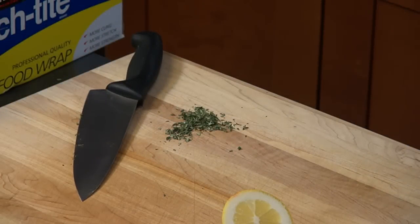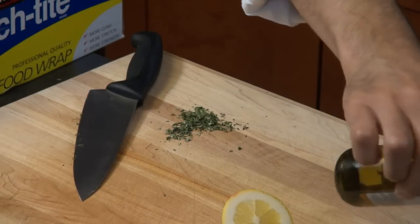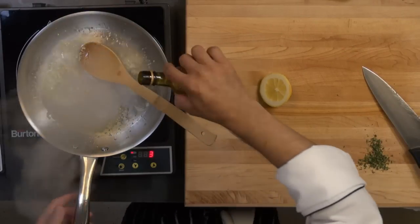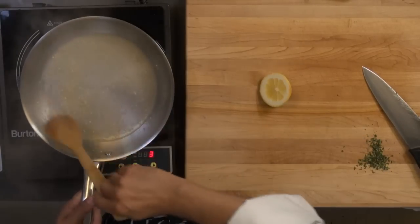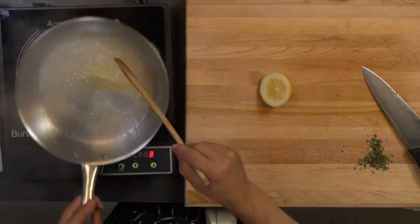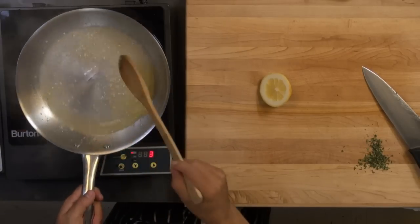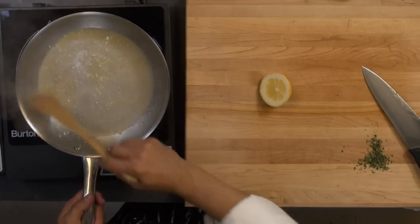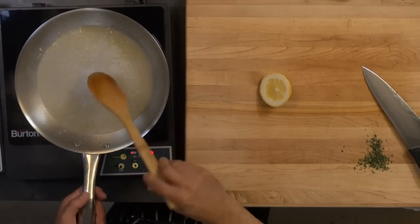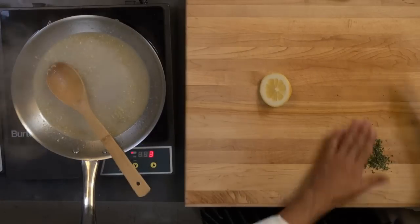My garlic is starting to brown — be careful, you don't want to burn it otherwise it turns bitter. I'm going to add a little wine here and let it reduce down before I add my chicken stock. This is a nice easy sauce to make, and you can make it ahead of time and keep it warm.